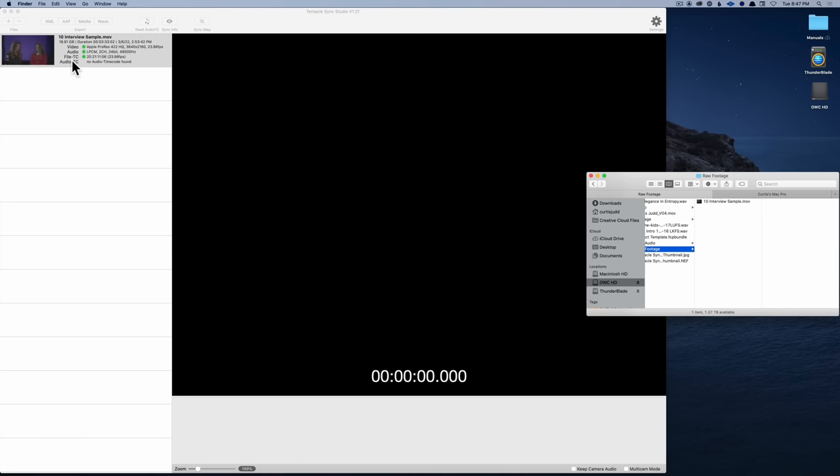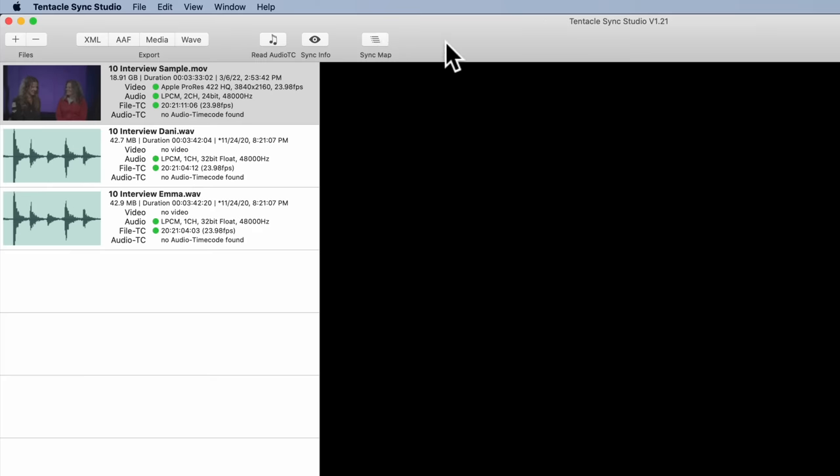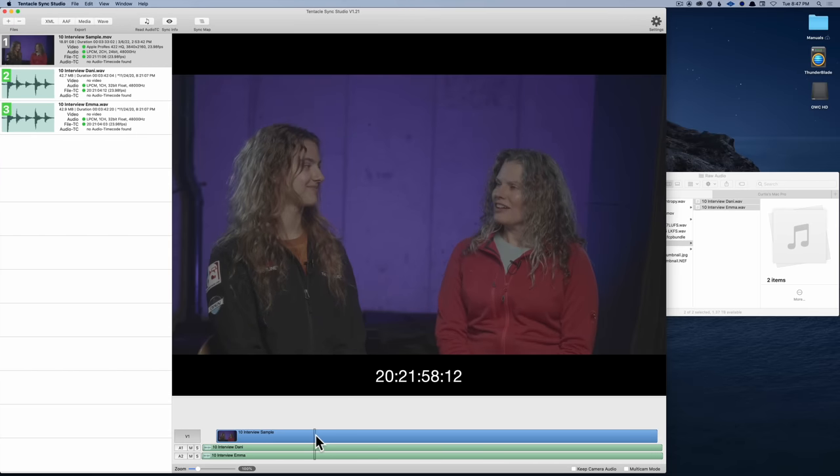The Track E also includes the license for the Tentacle Sync Studio app, which runs on Mac, or the Tentacle Sync app that runs on Windows, which isn't quite as full-featured, but will still convert any timecode fed into your camera into a format that most video editors can recognize. That's going to work with DaVinci Resolve, Premiere Pro, Avid Media Composer, and Final Cut Pro.